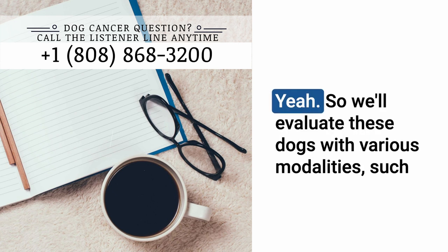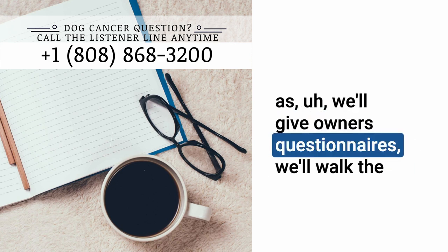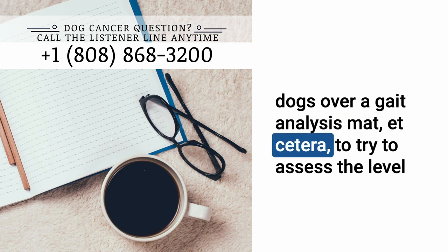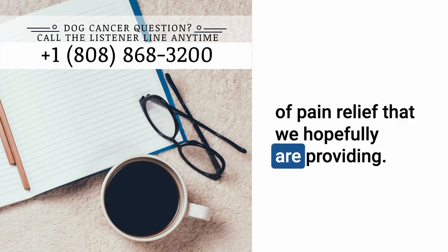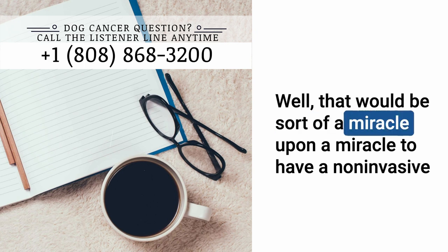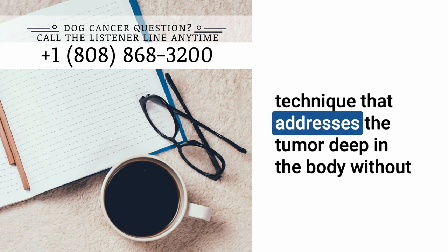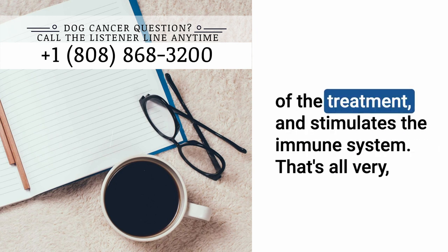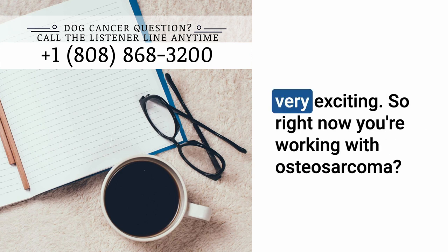We'll evaluate these dogs with various modalities — giving owners questionnaires, walking the dogs over a gait analysis mat — to try to assess the level of pain relief we are hopefully providing. It would be a miracle upon a miracle to have a non-invasive technique that addresses the tumor deep in the body, provides pain relief, and stimulates the immune system.